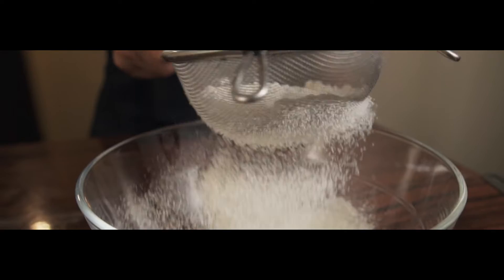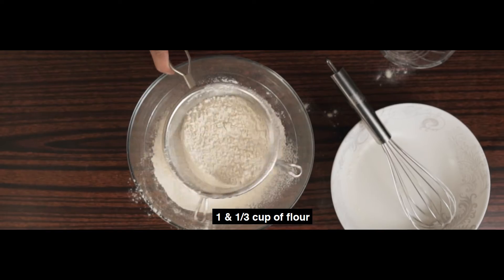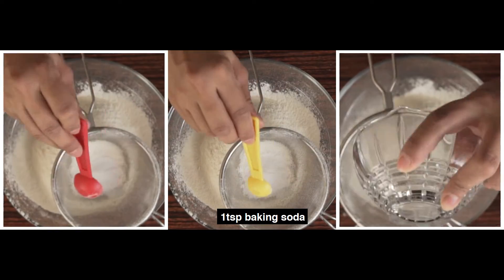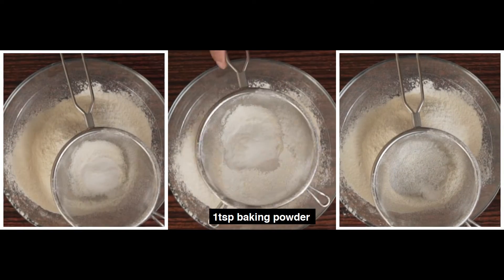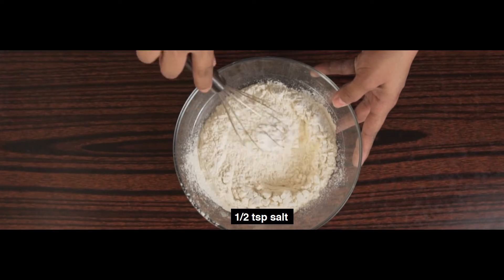In a bowl, we will sift 1 cup and 1 third cup of flour. Sift it well so our cake will be fine. And then we will add 1 teaspoon of baking soda, 1 half teaspoon of baking powder, and 1 half teaspoon of salt. Mix these well and then set it aside.